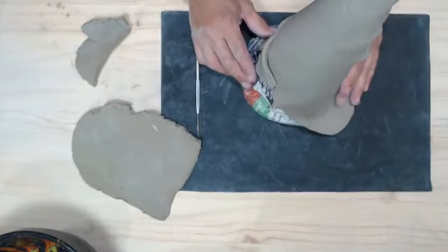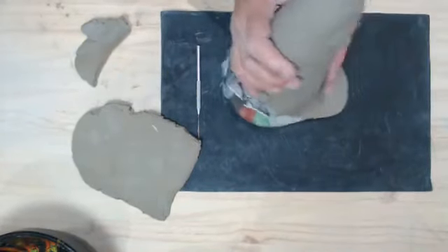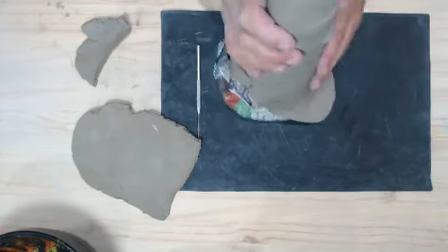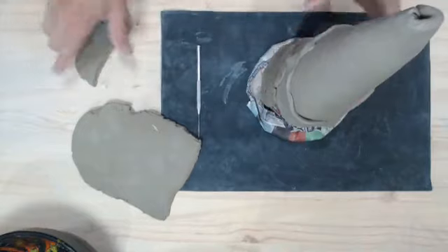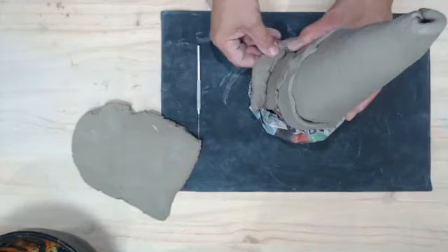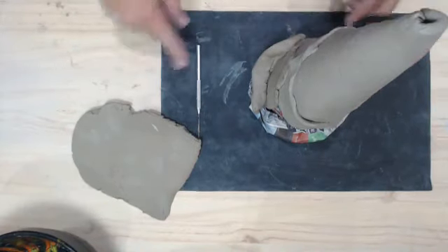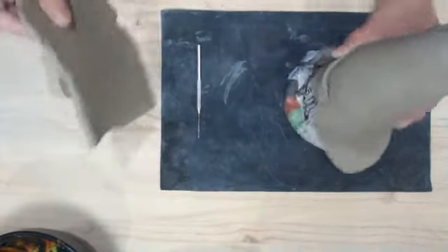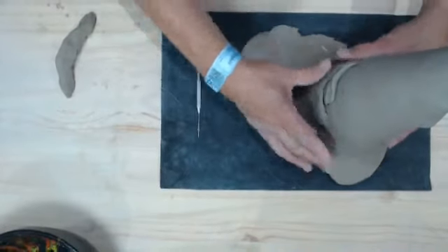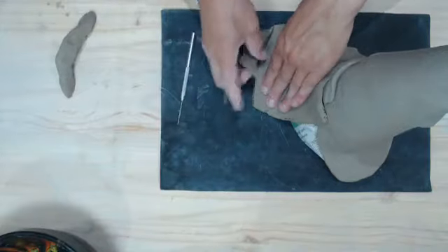A lot of times when we're doing cones I will cut the clay away at the bottom — there are two ways to do this. You can either leave extra clay to make the rim of your hat, or cut it away and add a thick coil around that edge and pinch it out. I'm going to do half with the clay sticking out and the other part with a coil so you can see both methods.